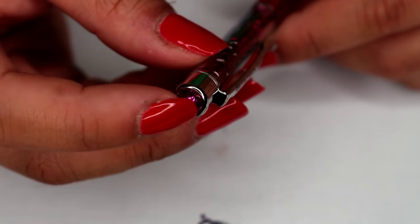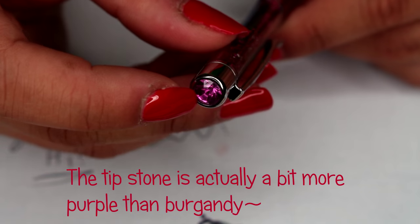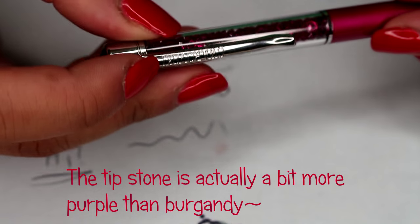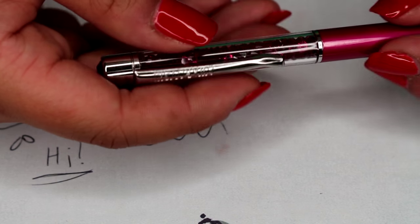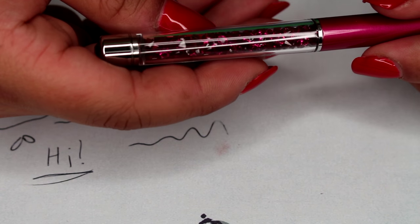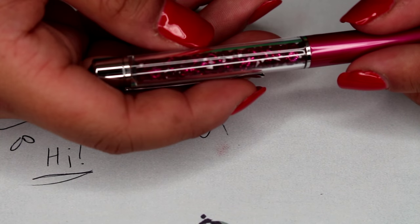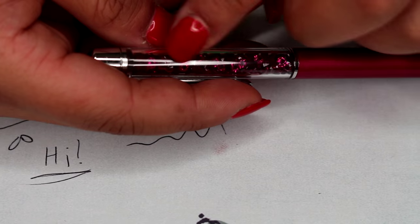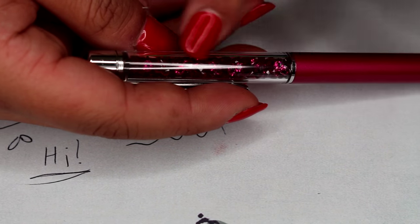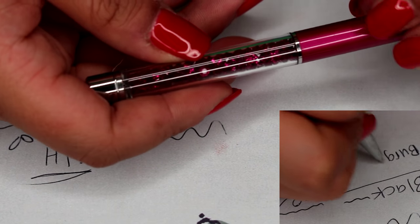The burgundy one comes with a very pretty burgundy gemstone on the end. It says Swarovski just like the others. When you look inside, this one actually comes with a coinciding burgundy gemstone inside the barrel. When I ordered them I thought the crystals would rattle around loosely, but they're tightly packed — just like the pen I saw at the real estate office.